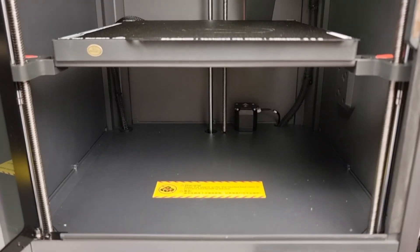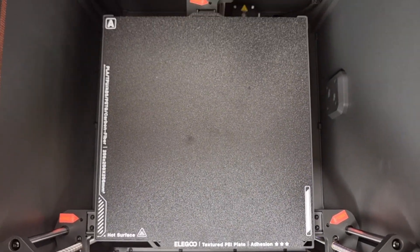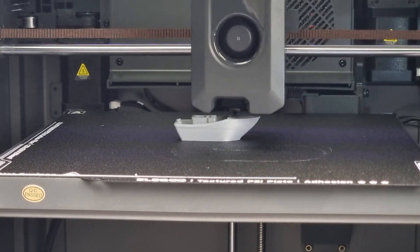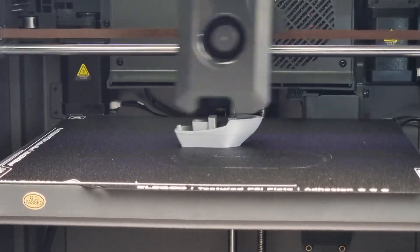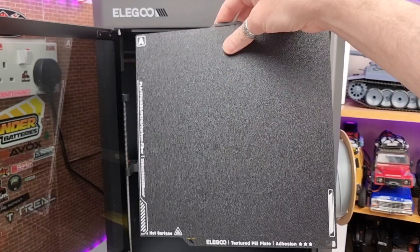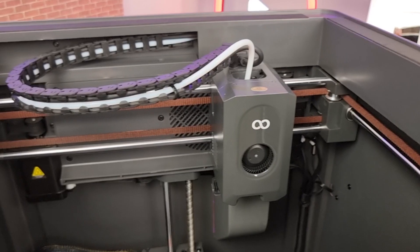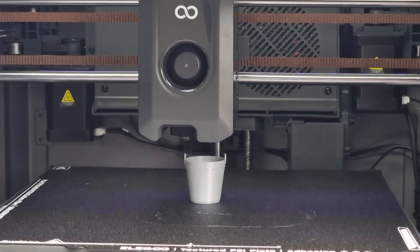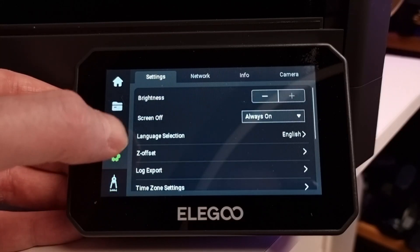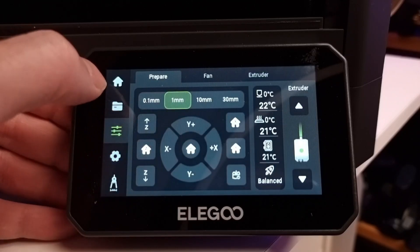Let's talk specs. It's got a total printable area of 256 by 256 by 256 mil. The hot end features a hardened steel nozzle capable of getting up to 320 degrees C. It also has a heated bed capable of getting up to 120 degrees C. You've got a nice double-sided flexible magnetic build plate, a responsive easy-to-use 4.3-inch touchscreen, four pressure sensors for automatic bed leveling, a built-in camera for monitoring your builds, an inbuilt light, and Wi-Fi connection for remote printing via the Elegoo Slicer software.